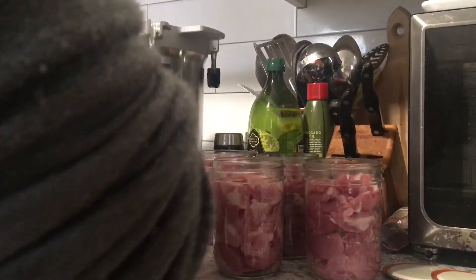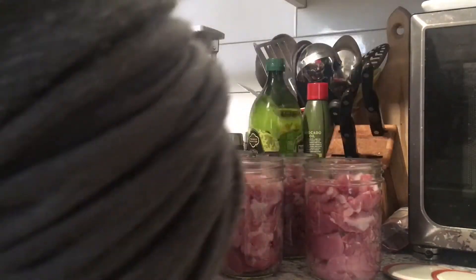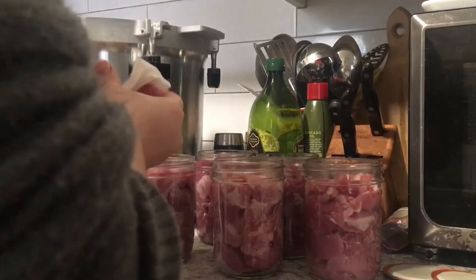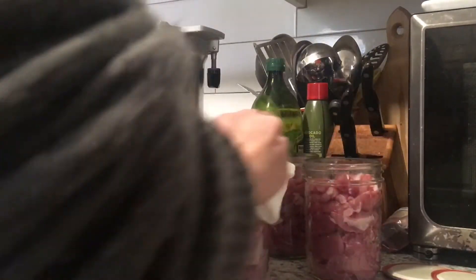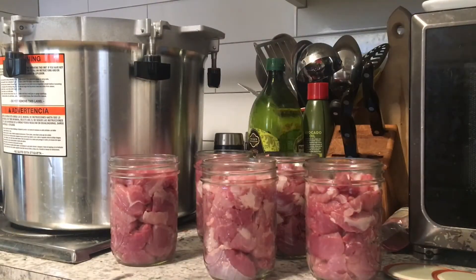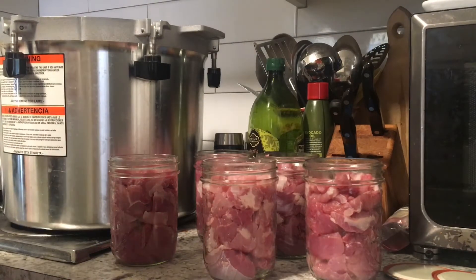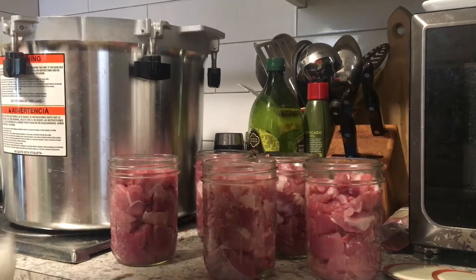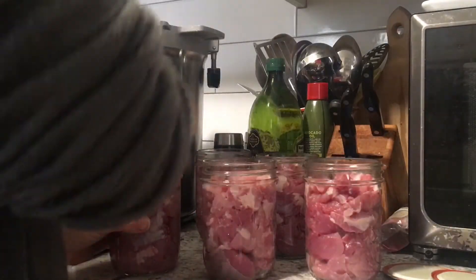Out of that almost eight and a half pound roast, I was able to get five pint-sized jars — about a pound a piece. And I'm just going to wipe the rims off with some vinegar. That roast did have the bone in it, so that was a lot of the poundage right there — just the bone itself.